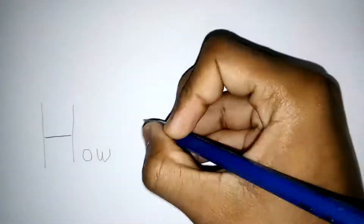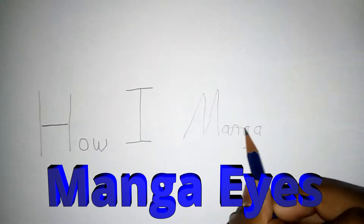Hey guys, it's How I Manga, or HIM as an acronym, and today I'll be teaching you how I draw manga eyes.